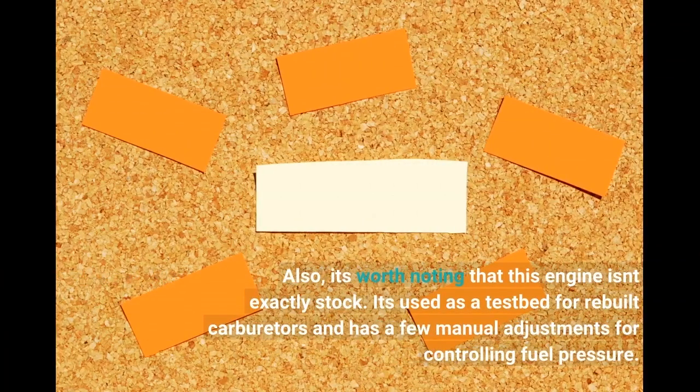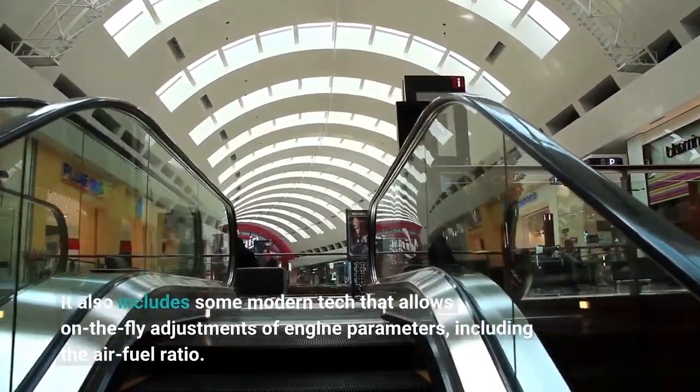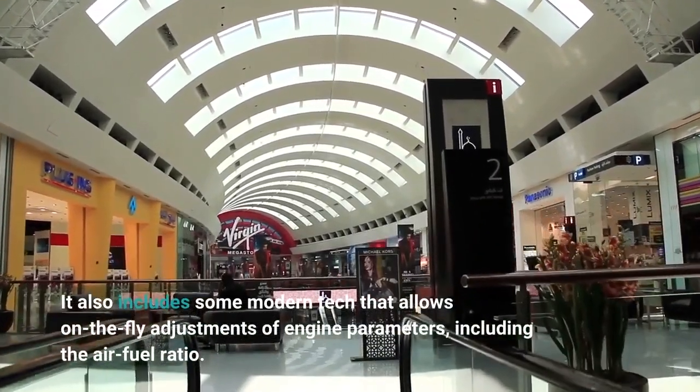It's worth noting that this engine isn't exactly stock. It's used as a testbed for rebuilt carburetors and has a few manual adjustments for controlling fuel pressure. It also includes some modern tech that allows on-the-fly adjustments of engine parameters, including the air-fuel ratio.